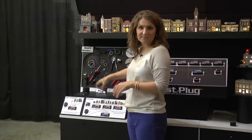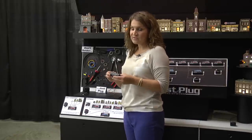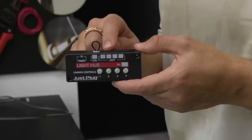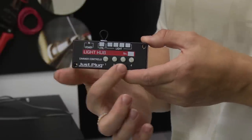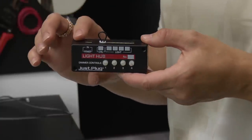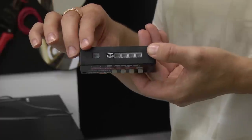And this is our JustPlug system. Now, literally all you need is just this light hub. You can plug four lights into the top of this hub. It has individual dimmer switches that can adjust the brightness of each individual light. And you add your power source to the end port here.